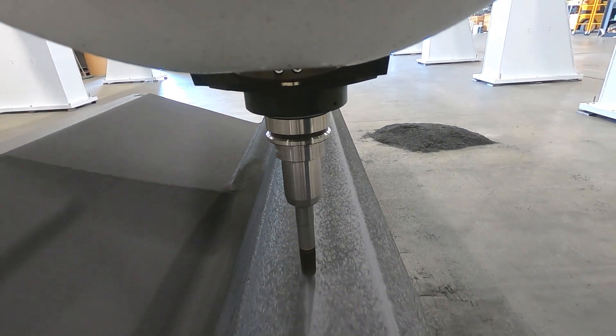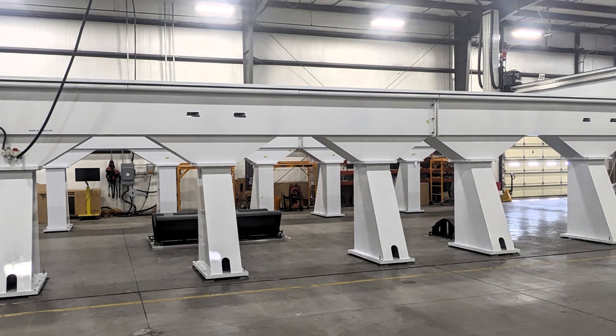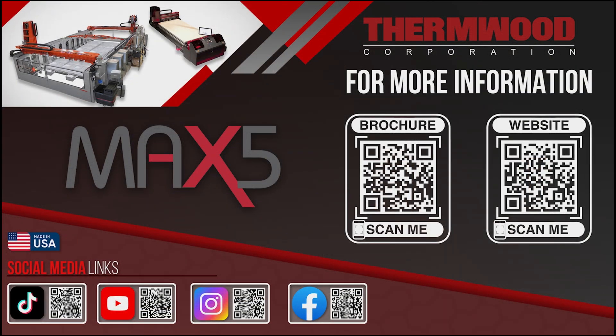Powerful, precise, and built to perform, the Thermwood MAX-5 is the ultimate solution for large-scale high-precision machining. Contact us today to learn more about how the MAX-5 can revolutionize your production.